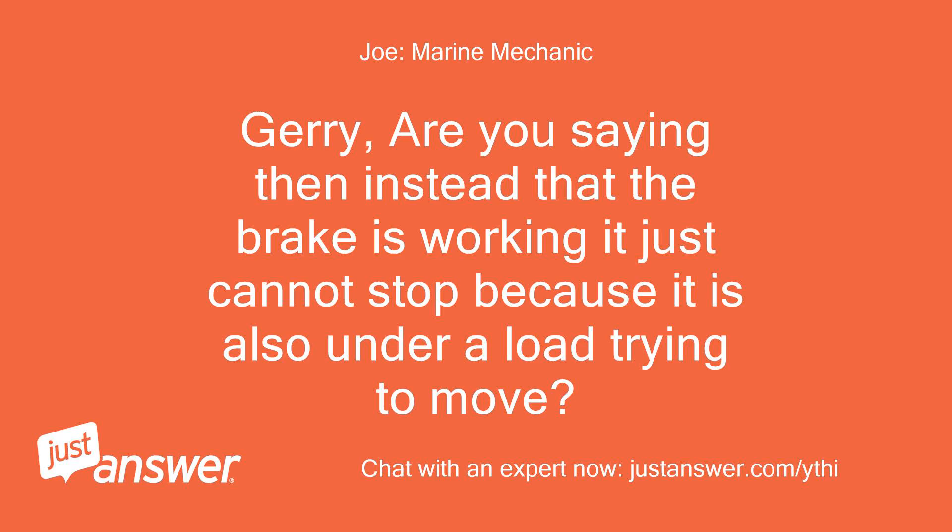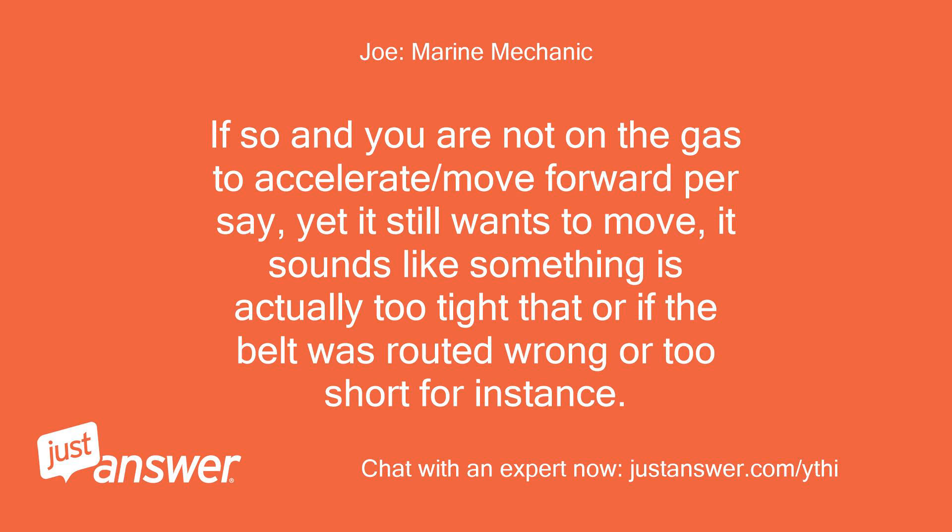Jerry, are you saying that the brake is working but just cannot stop because it is also under a load trying to move? If so, and you are not on the gas to accelerate or move forward, yet it still wants to move, it sounds like something is actually too tight — or the belt was routed wrong or is too short, for instance.